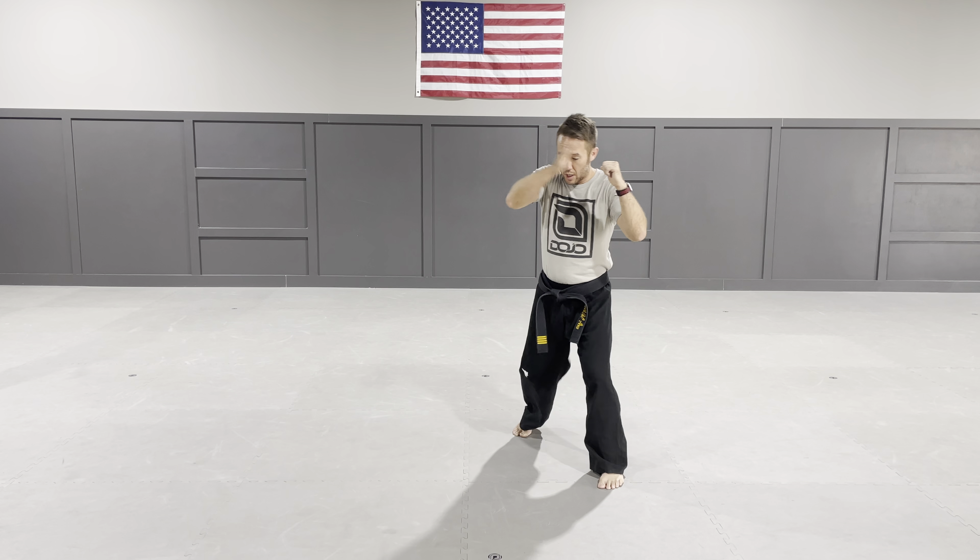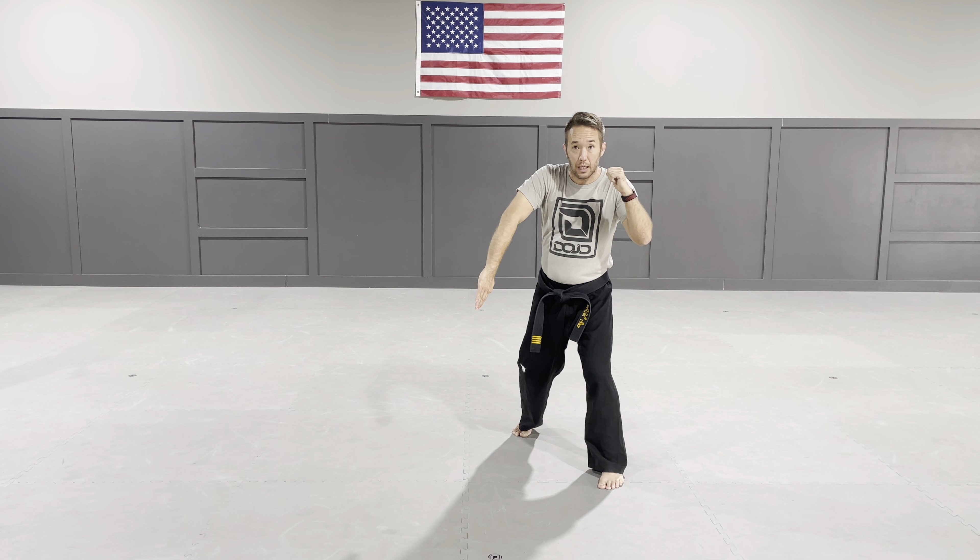One more time — step to the corner, down block, kind of like a low block. I'm passing the foot and then back fisting almost at the same time.